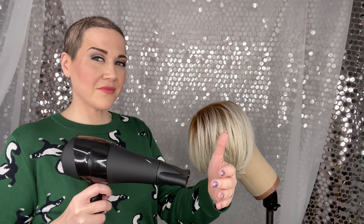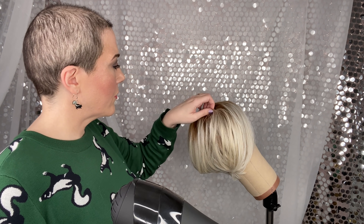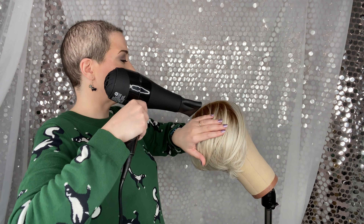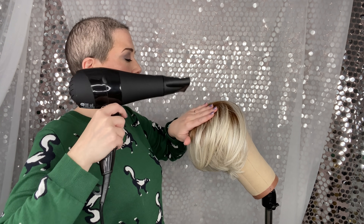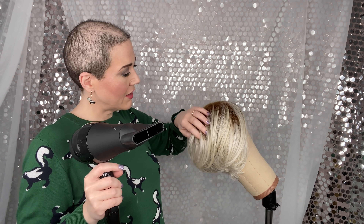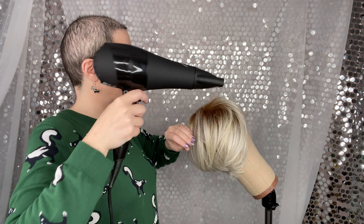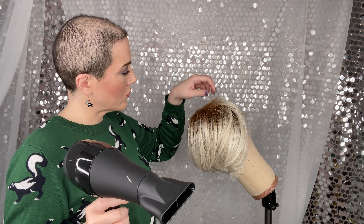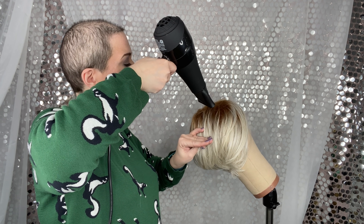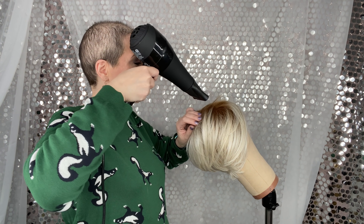I didn't want you to have to listen to the blow dryer the whole time, so I'm doing this in the editing. I'm letting it heat up — I can feel in my hand that it's getting hot. I've got the wig at an angle, using gravity to my benefit: hold the hair down, heat it up, then mold it with my hand. This technique also works great for flyaways and permatease on heat-friendly wigs. I prefer a hairdryer over a curling iron or flat iron because it's not as hot.